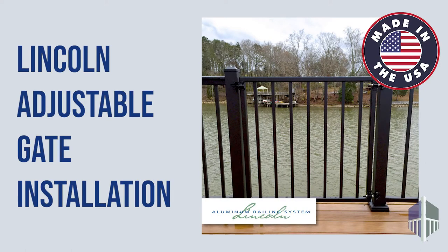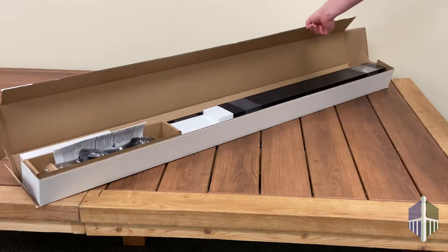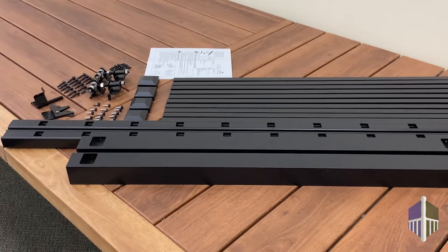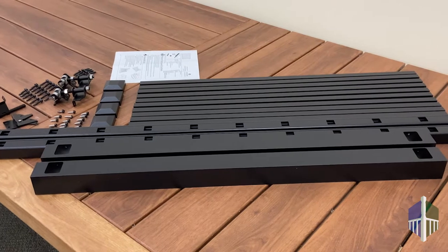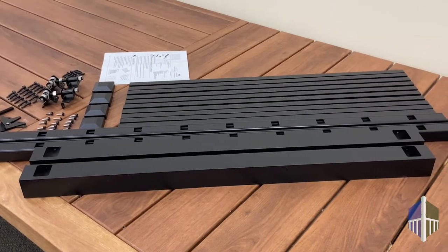Today we're going to show you how to install the Lincoln Gate by ColorGuard. The kit comes fully boxed and includes all gate pieces, the powder-coated stainless steel self-closing hinges and latch assembly, and all screws and hardware needed to assemble the gate.